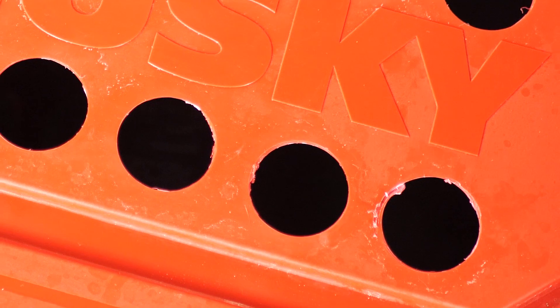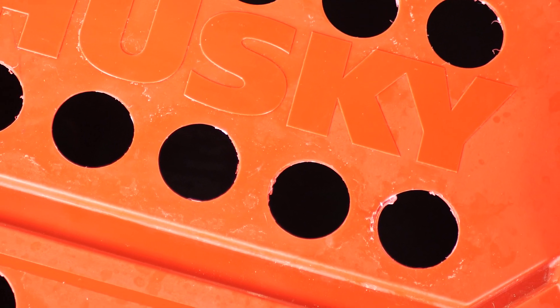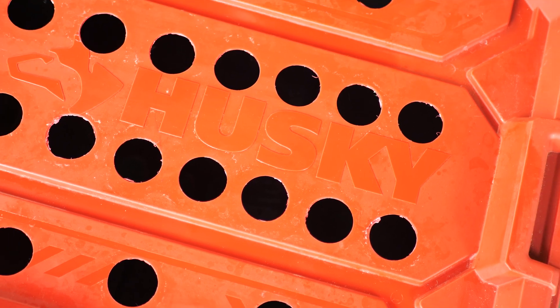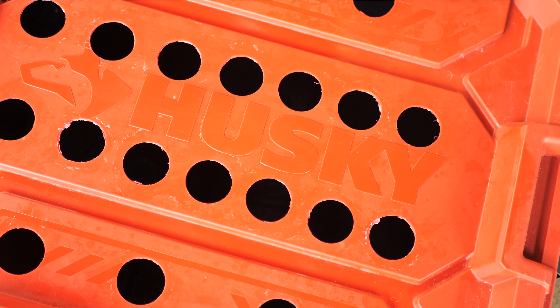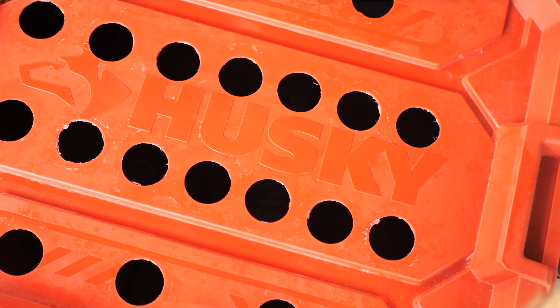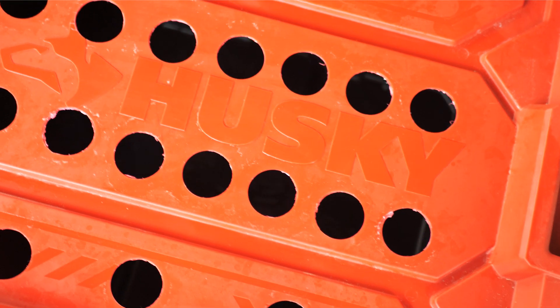Step one: first we're going to place the lid securely on the bin and drill out our two-inch holes. You can put as many as you want, but the more you put in, the more you're going to compromise the structural integrity of the bin. I stuck with this many — I feel like it's a pretty good amount. I made my main row right across the middle and did some off to the sides too.